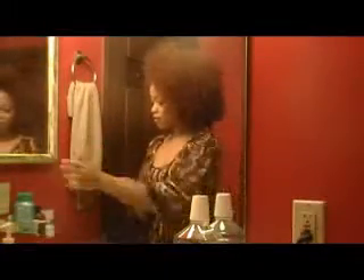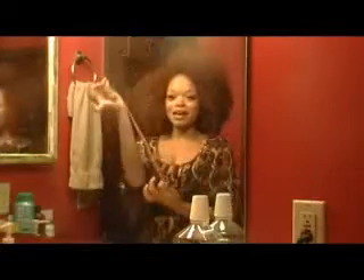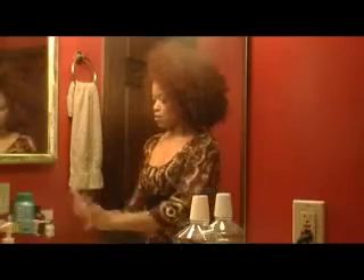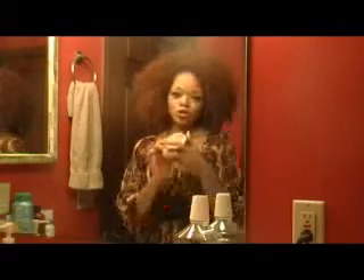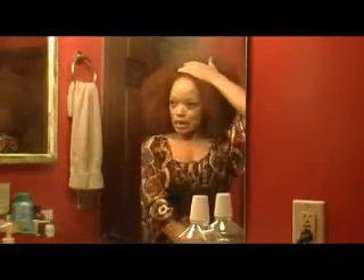First things you need is the trusty ponytail holder that is made out of a nylon stocking cut, a couple of bobby pins, a brush, you know, whatever. I am also digging the Oyen Burnt Sugar Pomade. I just love the smell and I want to use it to kind of slick back my hair. So, here we go.